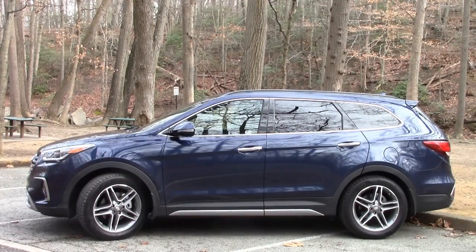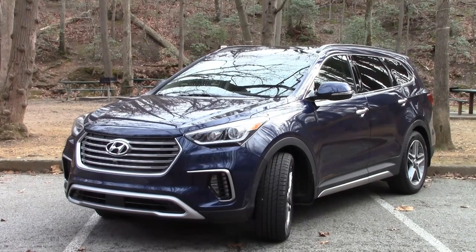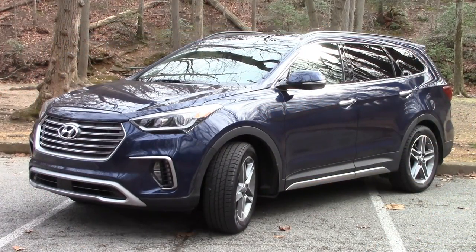The first change you can notice is on the side — it's the new 18-inch wheels. More noticeable is the all-new grille and bumpers and lights up front. There's also a new bumper out back too. All in all it's a nice, modern, pleasing shape that fits in well with the other current model lineup of Hyundais.